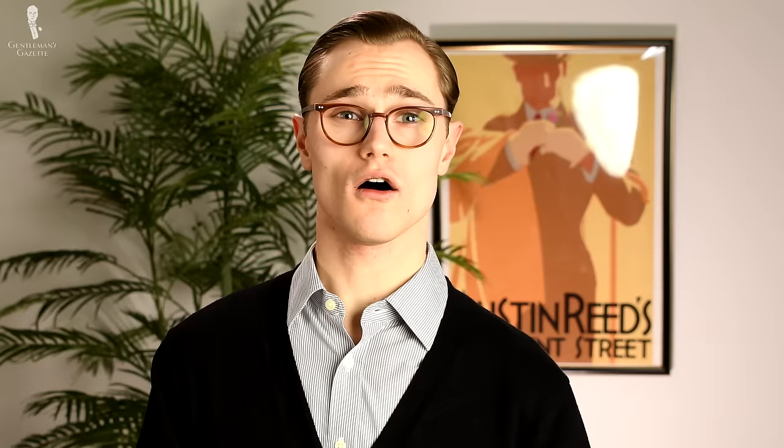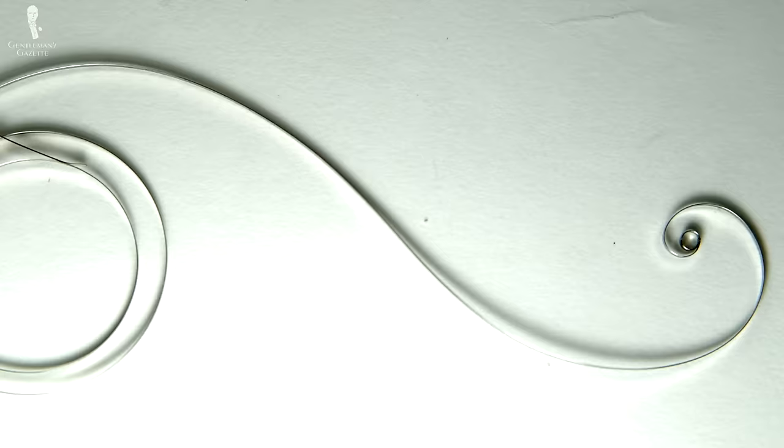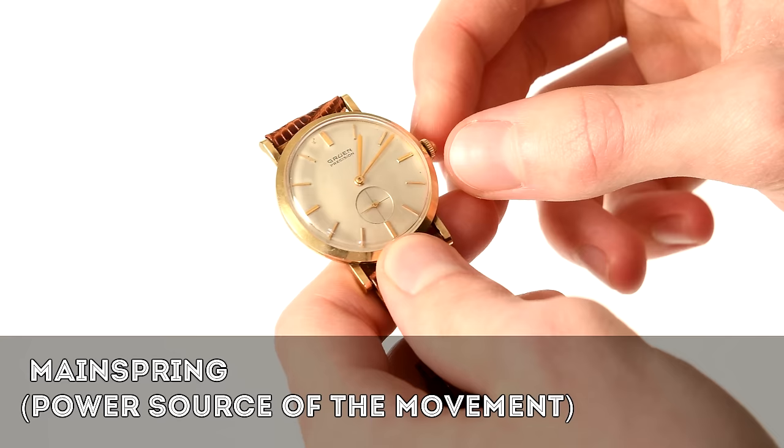Now, let's discuss the general category of mechanical watch movements. Speaking broadly, the mechanical category simply means that the watch isn't powered by a battery. All mechanical watches will contain the following types of parts. The crown is the wheel on the side of the watch used to set the time, and it can also be turned to wind the watch. The mainspring is the power source of the movement; the kinetic energy from winding the crown is transferred to the coil-shaped mainspring, which stores the energy by getting tighter and tighter.